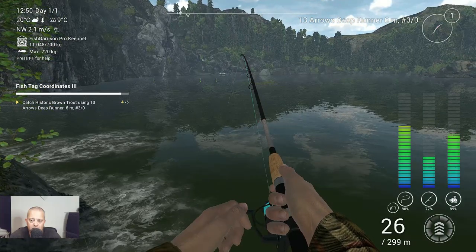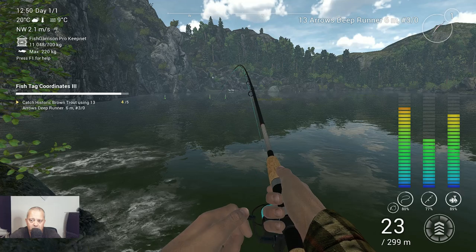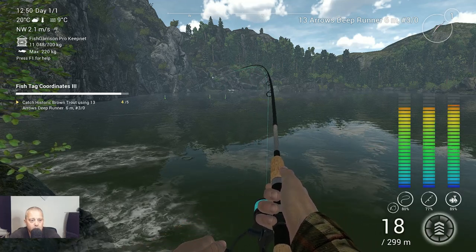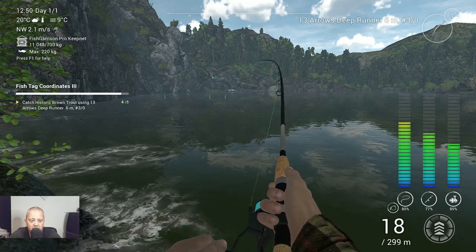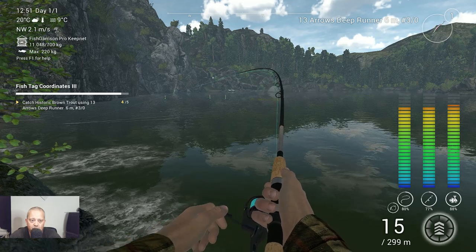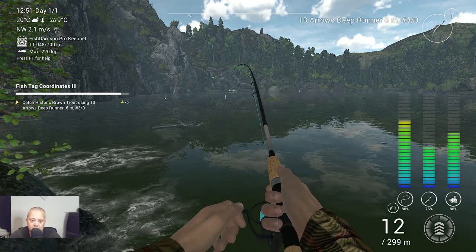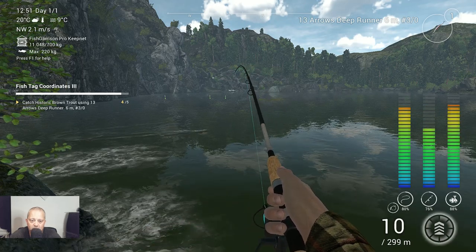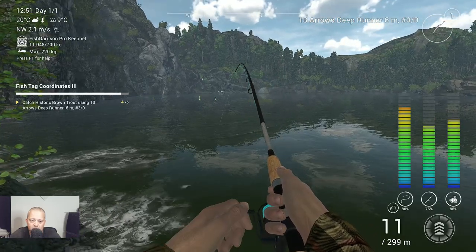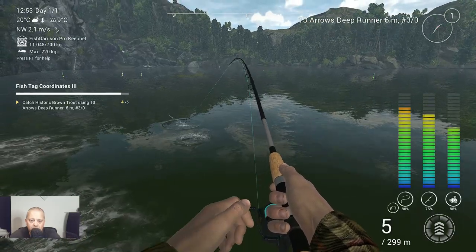We got a fish on! Let's hope this is the historic brown trout that we need. The way it's fighting, I think it could be the right one. What I forgot to tell you is that we needed to change our lure — we needed to put on the 13 Arrows Deep Runner 6 meter with a 3/0 hook. That's what I did and that's what I'm fishing with. If it takes too long I'll skip some time, but we'll see.